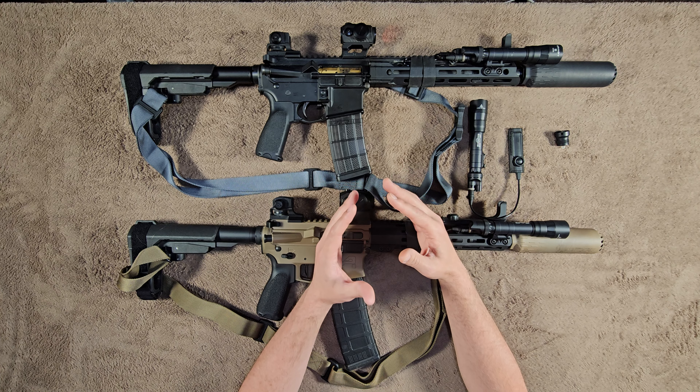If you guys have any questions or comments about these weapon lights or any weapon lights you have, or if you found this video at all informative or helpful, we would appreciate it if you'd leave a comment in the comment section below. If you'd like, subscribe and share. Thanks for watching. Have a nice day.